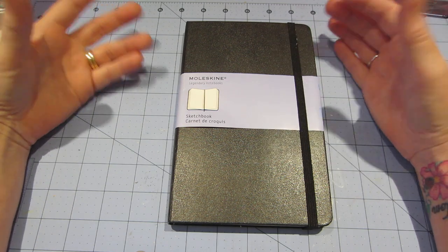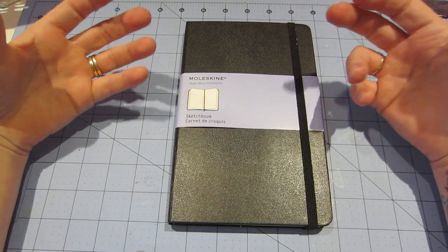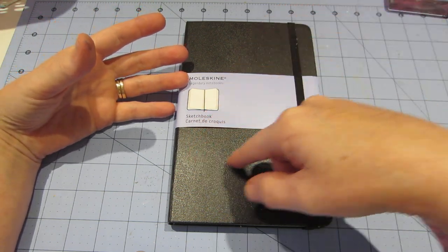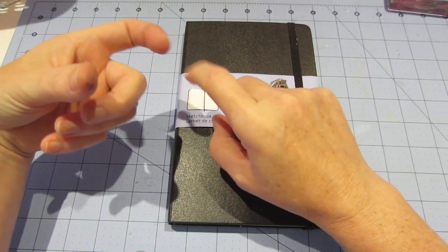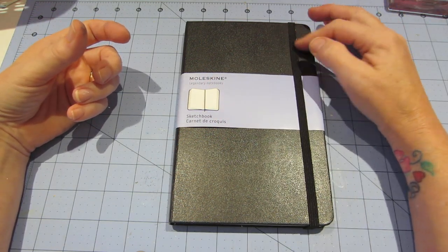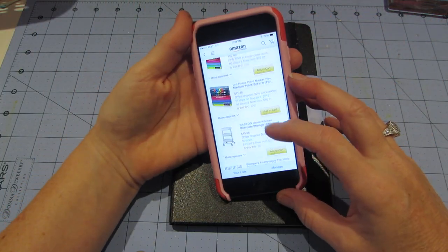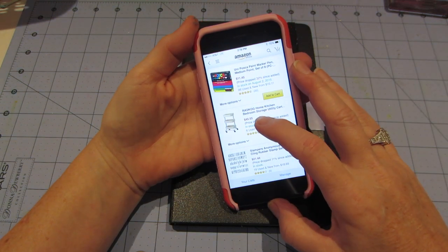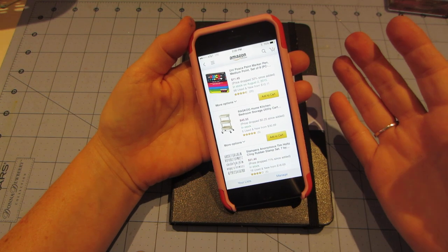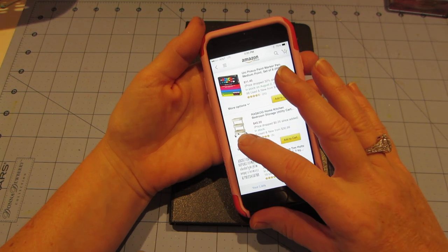She buys a lot of art products on Amazon, and you can make a list of what you buy and put a link to that stuff in your videos for reference. Anyway, I saw the RASKOG — the RASKOG home kitchen bedroom storage utility cart — they're like $39 at IKEA, but I want that cream one.